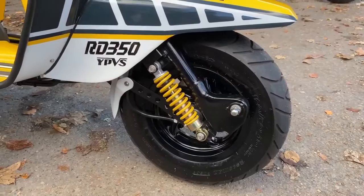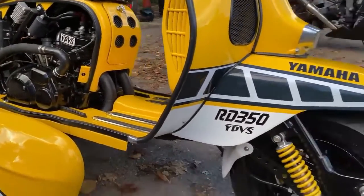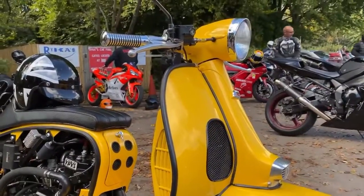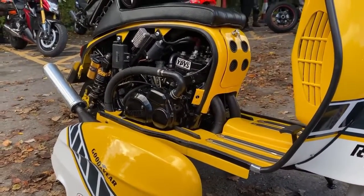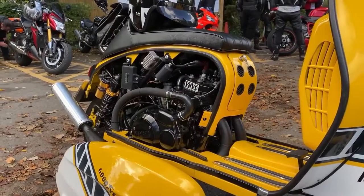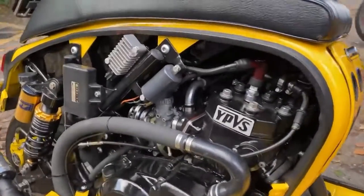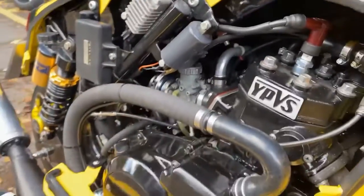I've done everything as cheap as possible. The forks I got from India — they're different Lambretta forks, the Indian ones are a lot shorter — so I just chopped them, made a spline, and brought them up to the same height. Cost me 50 quid instead of a couple of hundred. Everything was custom modified. Engine-wise, is it standard power? Yes, standard power. It's taken a long time but it's running sweet as a nut now.